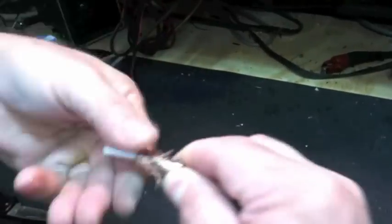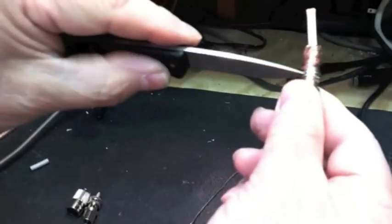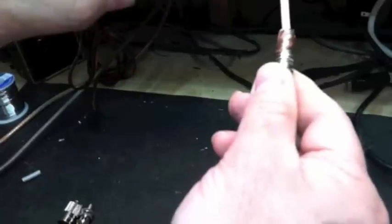Wrap it clockwise. Keep it out of the threads. I'm holding this adapter in place so it does not move forward or back.